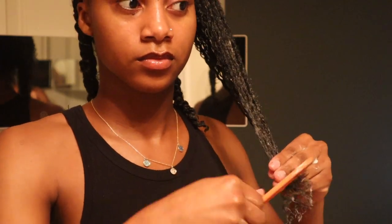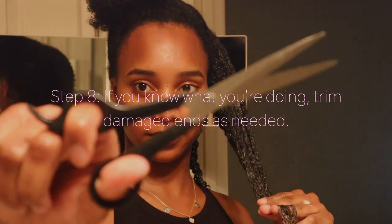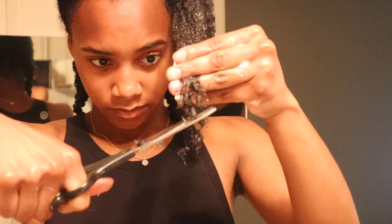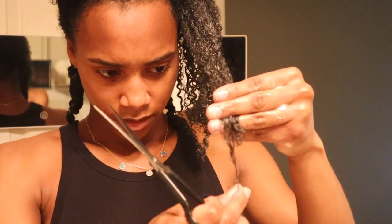I like to trim my damaged ends along the way as necessary. If you are comfortable doing this, make sure you're using sharp scissors because if you don't, you could make the problem worse and cause more damage to your hair.